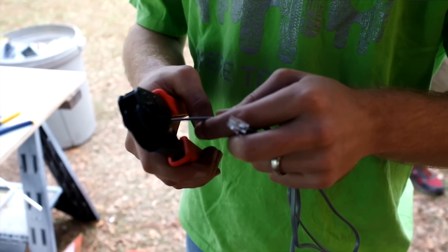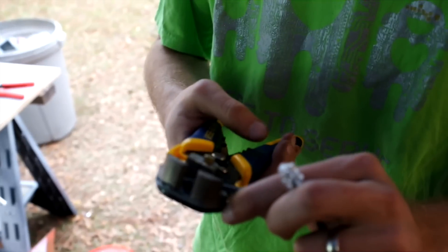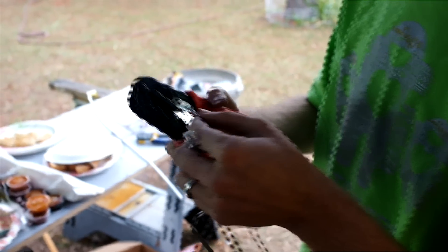The first step is to go ahead and cut the cable. If you've got a normal phone cable or a four-wire cable, the next step is to strip that cable using automatic strippers or anything you may have available. Be careful not to pull or cut the wires while stripping.